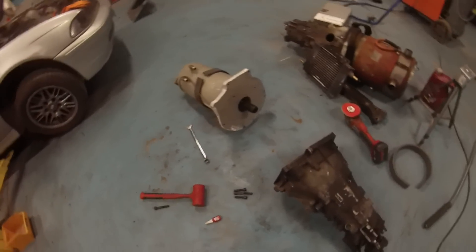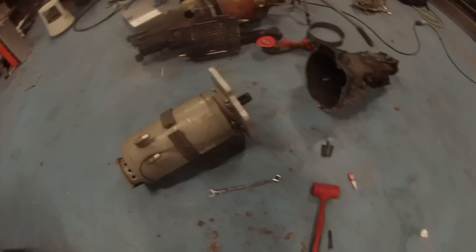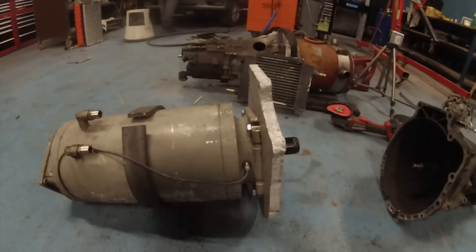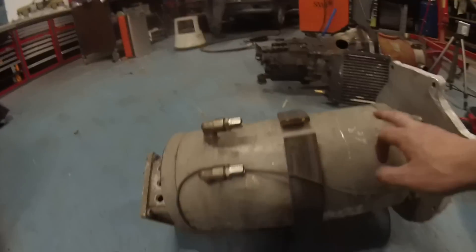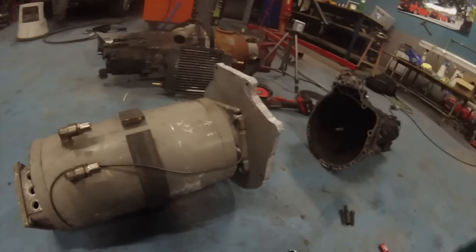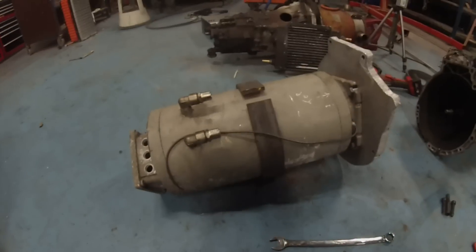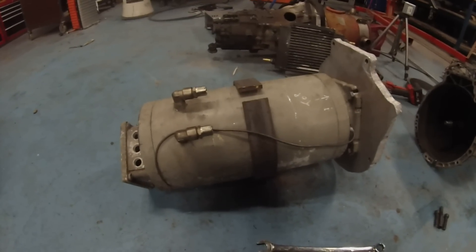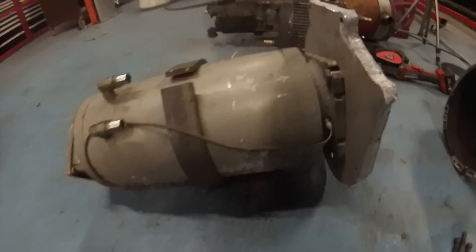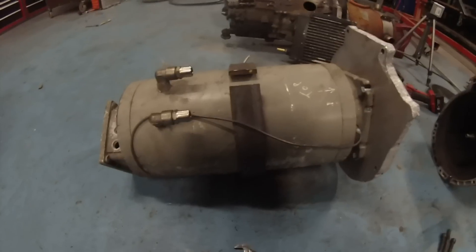I did think we would speak a little bit about a couple of modifications on our motor. The first thing is this motor, in the original Peugeot vehicle, was basically mounted on the front and on the back because it was a transverse mounted system. In the E39 we're obviously longitudinally mounted, so we need a way to attach to the motor frame.